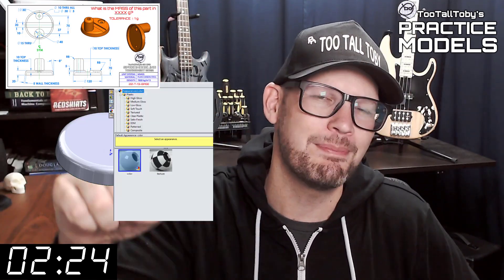Hey, what's up everybody, and welcome to Two Tall Toadies Practice Models, where we challenge you to take a 2D print and turn it into a 3D model and calculate the mass as quickly as possible. If you've been here before, go ahead and click that like button, and then you can skip to the zero marker on this timer — you know what to do.